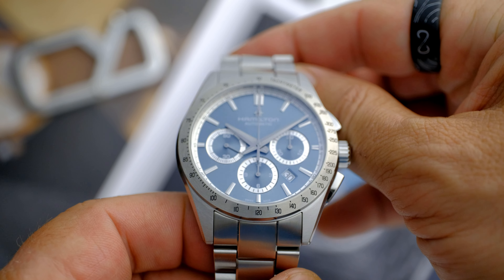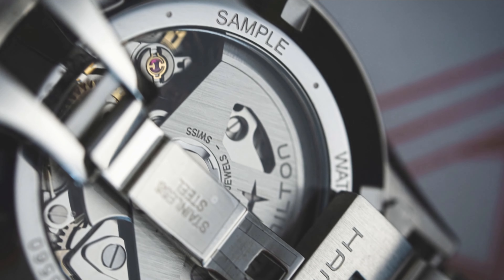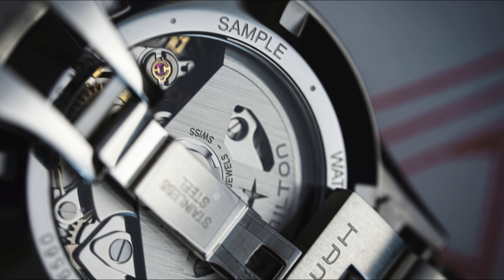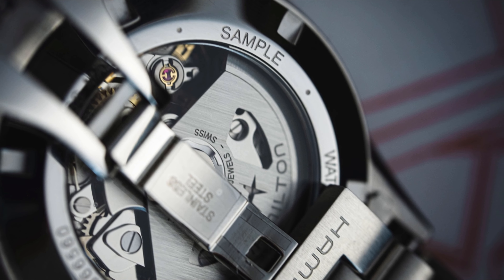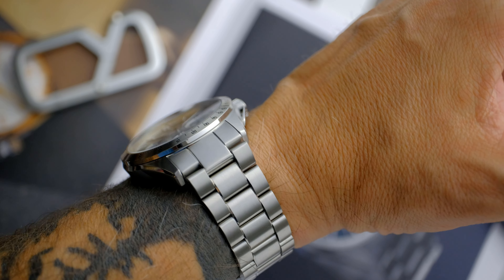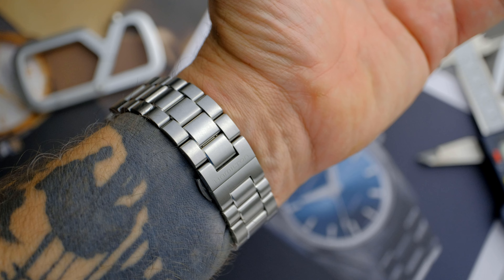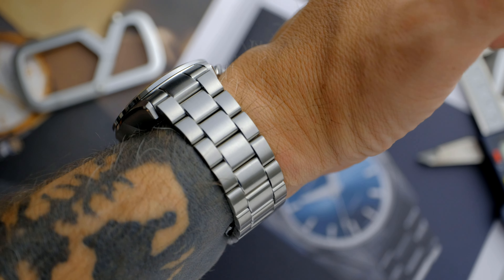The signed crown is screwed down, and through the display case back you get a good view of the H31 movement which powers the watch. The partially skeletonized rotor is decorated with a latticework cutout of the Hamilton logo. The bridge also sports the iconic H. The calibre is a variation of the ETA 7753, and features a Nivicron balance spring with a 60-hour power reserve. The watch is rated to 100m of water resistance.